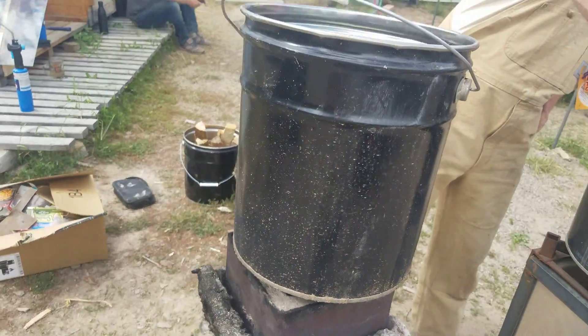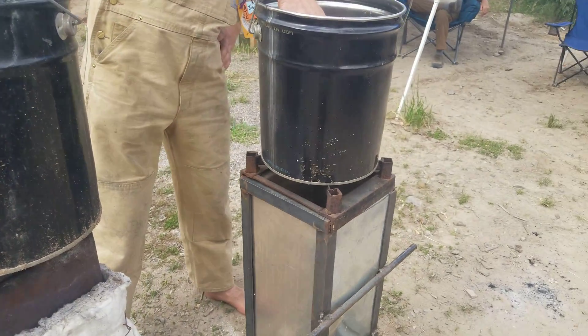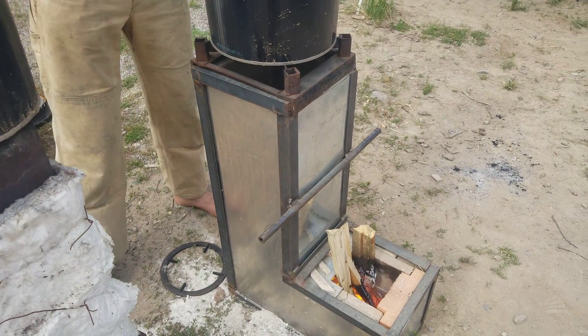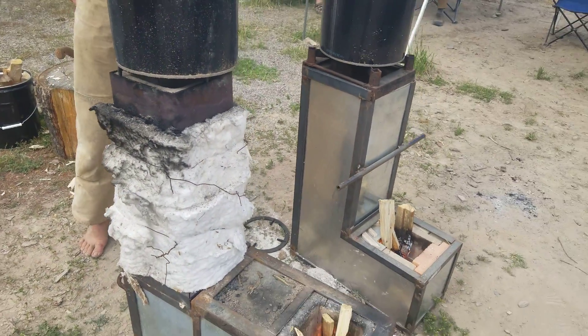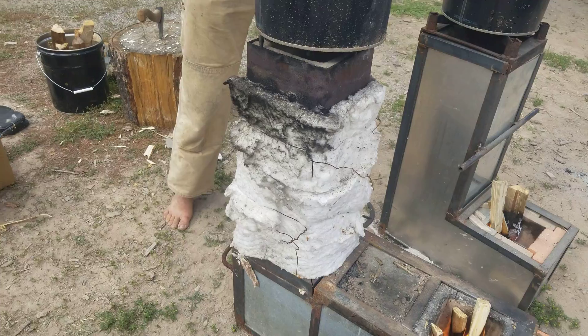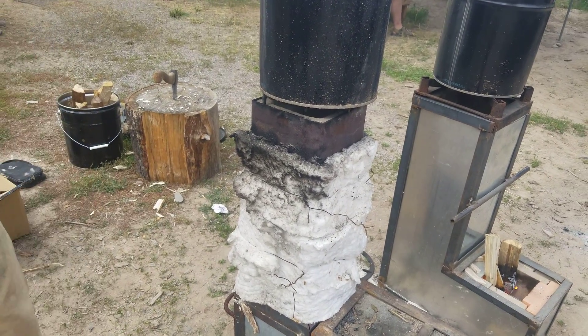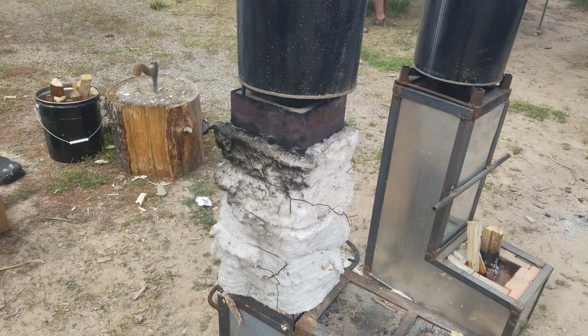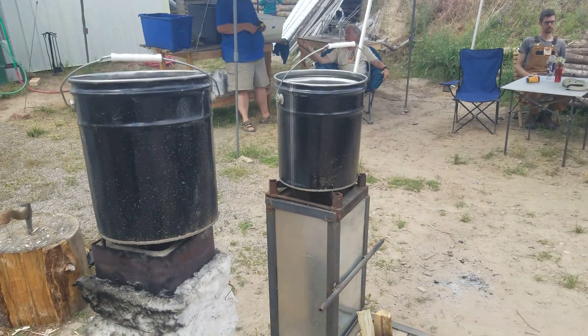This one over here is definitely cooking a lot faster. Yeah, you can see the difference — it's actively bubbling. I'll be curious to see the soot buildup on both of those.